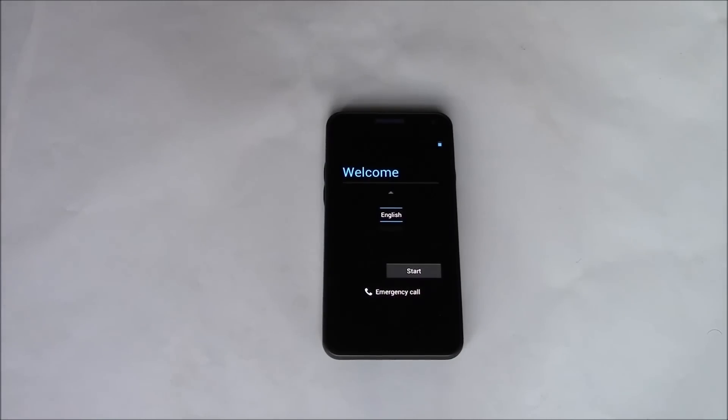There you go. The phone has been restored to factory settings. I hope you found this video useful. If you have, please show your support for this channel by subscribing. Feel free to leave comments, please like this video, and thank you for tuning in.